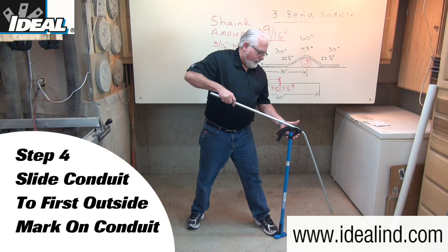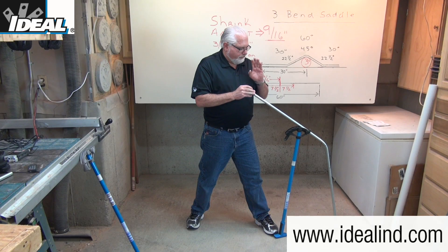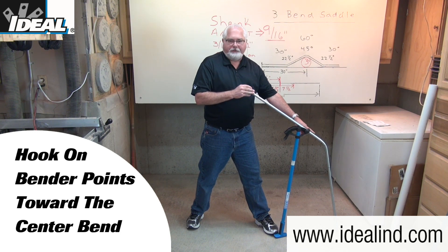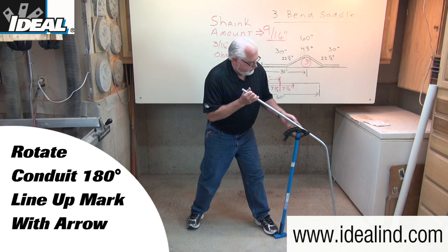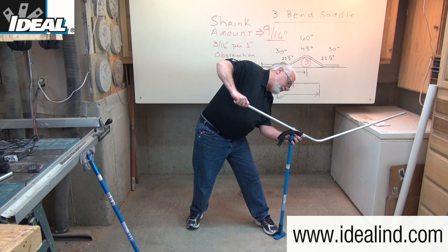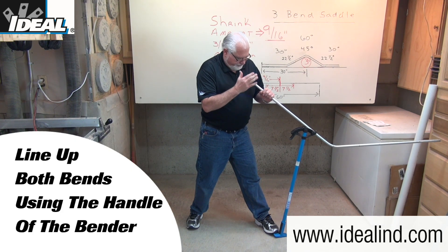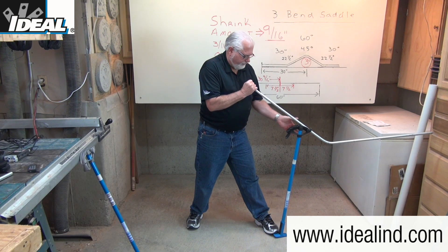Step four is to slide the conduit down and line up the outer mark closest to you with the arrow on the bender head, keeping in mind that everything you've already bent is on that side of the bender head. For both of these two outer bends, you're always going to want to make sure your hook is facing the center bend of the saddle. Then rotate the conduit 180 degrees and make sure you're still on that arrow mark. You can use the handle of the bender to line up these two bends — you can actually sight right down it.